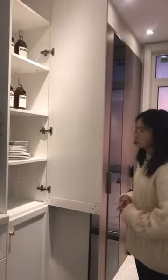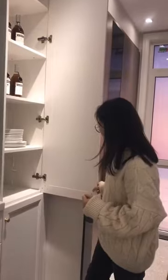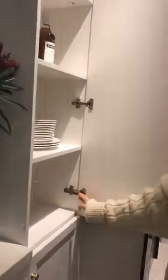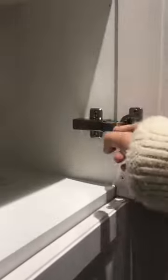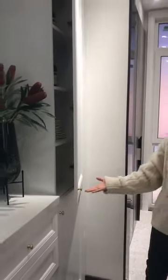This is the main section for the electrical fittings. And you can see this came with the hardware. For the door panel, we use the soft-closing system. When you close the door, it will be really soft-closing and without any sound. It's really silent.